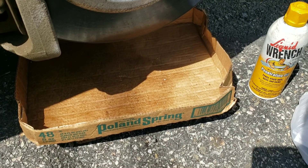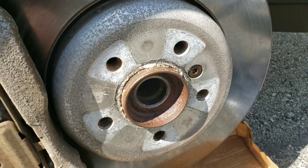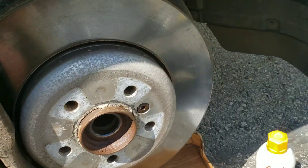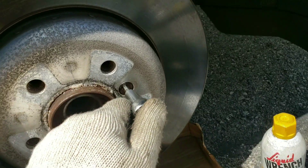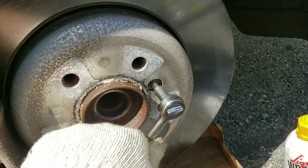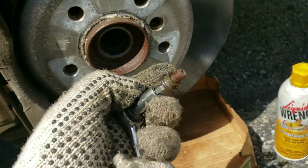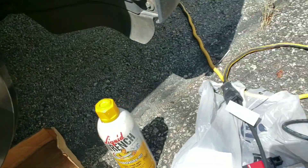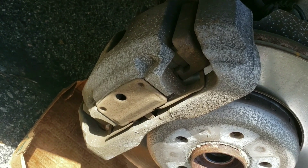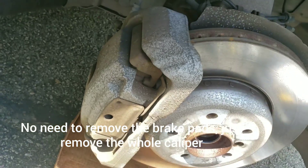It's always good to put something underneath because when you're spraying, some of that spray may drip on your floor — you don't want anything oily out there, so get something to catch that. Once you have the bolt out, you can proceed to removing the other bolt that's holding the actual disc. Get that removed — that's how it looks.